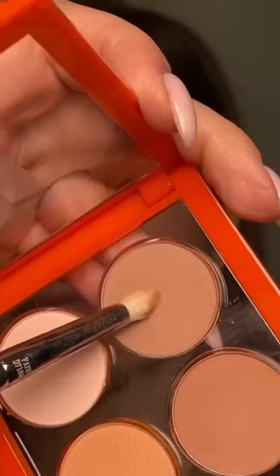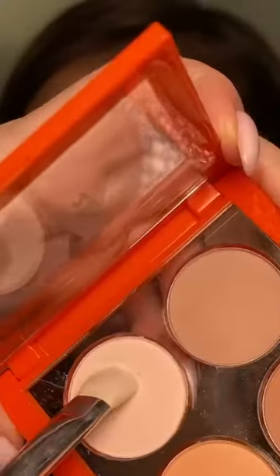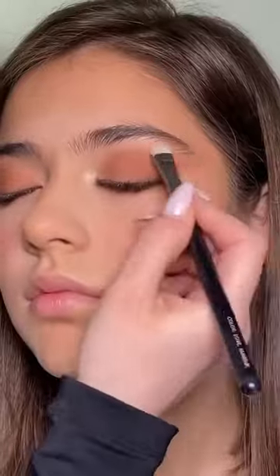Using the lighter shade in the palette, I'm defining the lower lash line as well. And last but not least, I'm using the bone shade underneath the brow just to clean up the look.